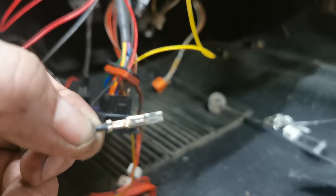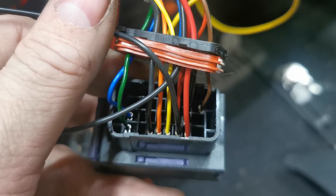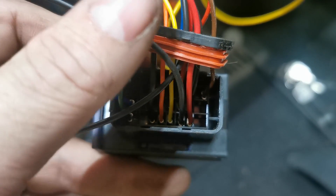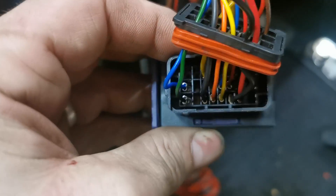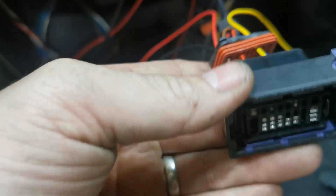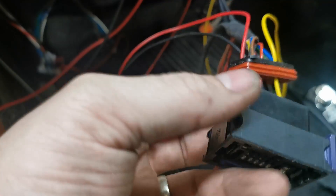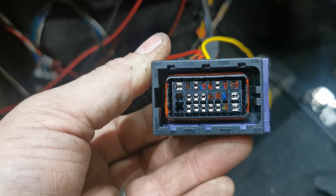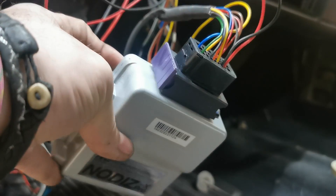Now we insert the crimped pin into its correct hole. The red and black cables are now in position A6 and A7. We only have the yellow one left to do on C3. With all three cables — red, black, and yellow — connected, I push the yellow locking tab onto the front to lock all the pins in place, then push it back together. The connector is now ready to plug straight into the ECU.